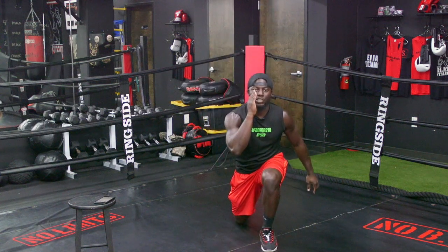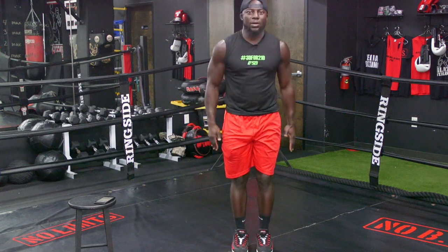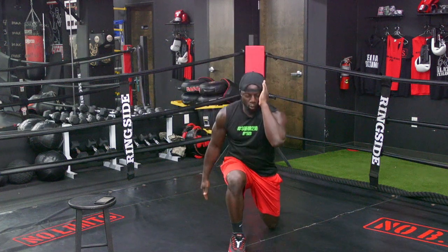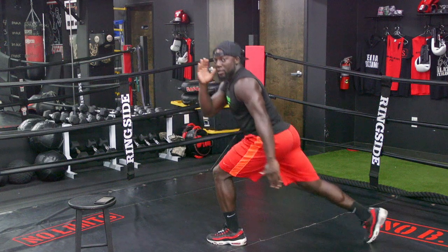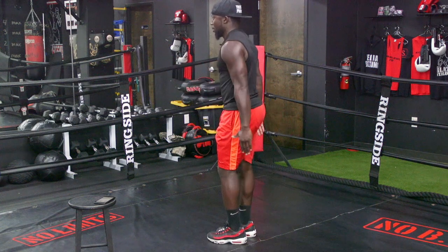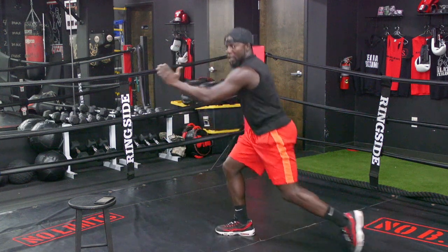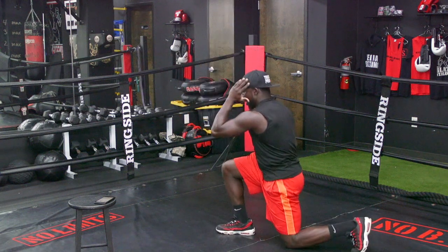Now we're going to be doing reverse lunges, stepping into the heel. All the weight into your front heel, standing yourself up. I'll give you a little side view — stepping back, but my weight is here in the front, pushing up, just like I'm stepping up. A very high step. Stay with me now, and breathe. And time.